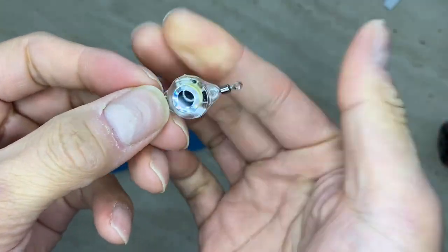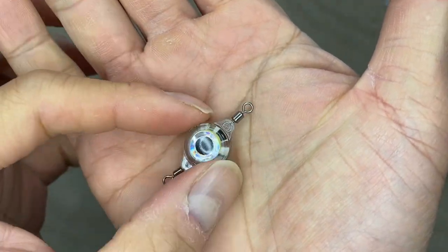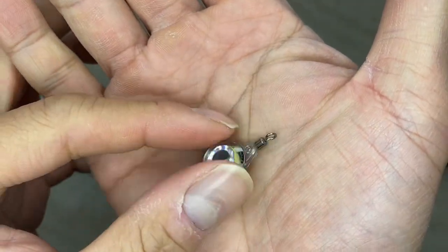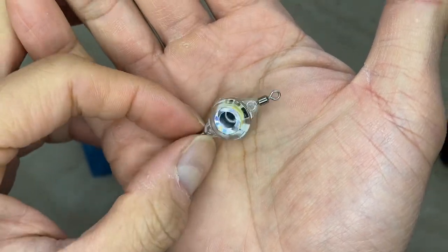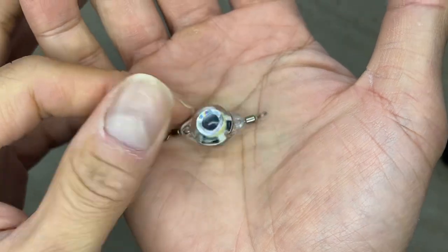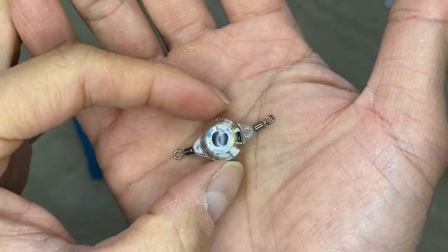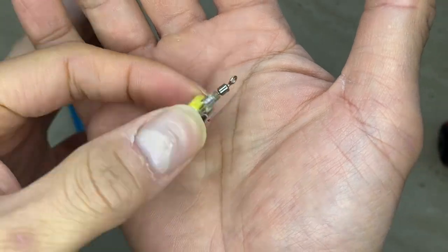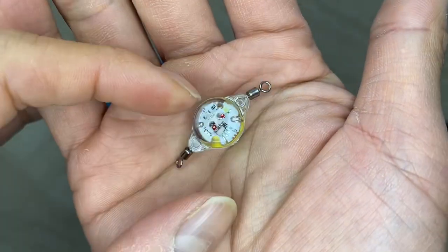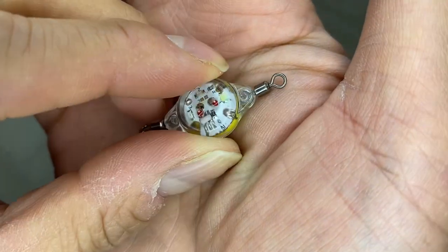There are various versions of this. This one I got has a swivel, but there are different models. What I wanted to do is put a hook right here, almost like a jig head — that's why I got this one. It has a light inside and some kind of battery.